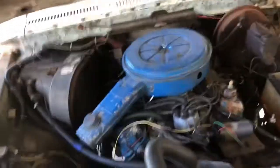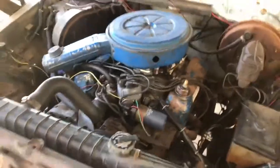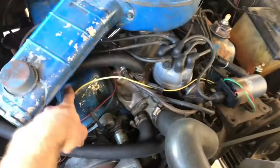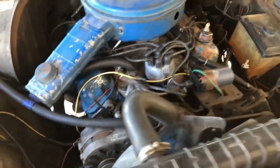Hey guys, this is the first video in a couple of videos on replacing the engine heads on this 351 Windsor. I'm putting GT40 heads on it. You'll see in a second that one of the rocker studs broke off, so I figured take these terrible '75 heads off and put some GT40 heads on — it'll be a great upgrade. So let's get started.